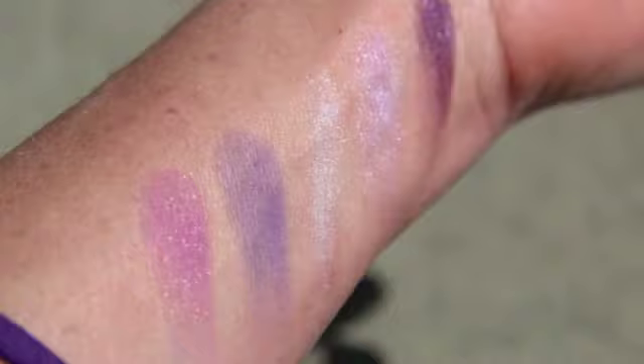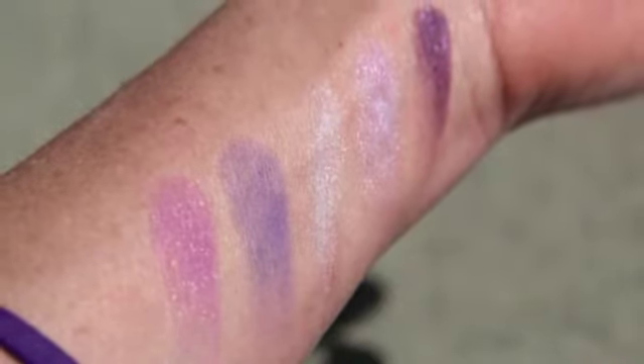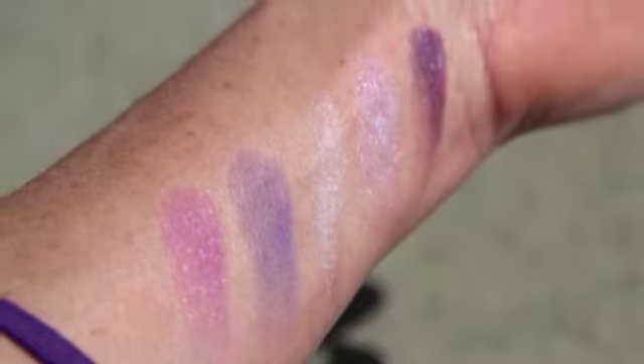The first one is a matte purple — a classic purple, kind of light, maybe slightly lavender-toned. It's really hard to build this particular shade up. If you want a soft wash of matte purple, this is your color; if you want to really build it up, I would not say this is your color. I use this in the crease and the outer corner of my eye, and honestly I beefed it up with another color in the palette. It blends out really easily, which is great if you're impatient with blending.